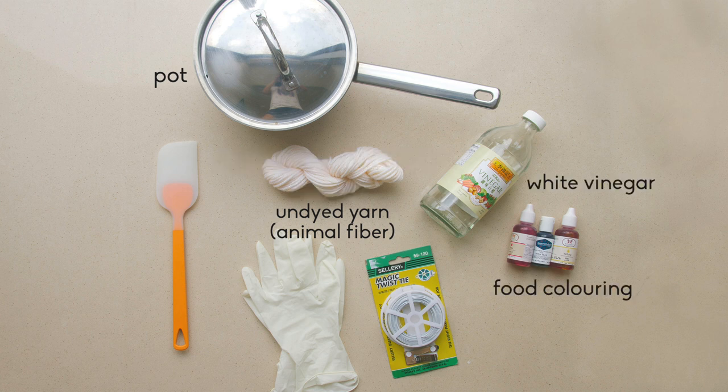You'll also need food colouring, white vinegar, a stirring stick and gloves, which are optional, and also coated wire, which is also optional.